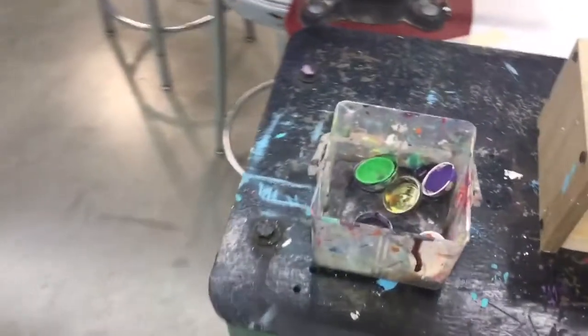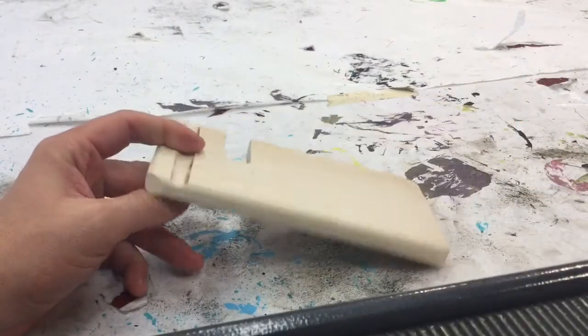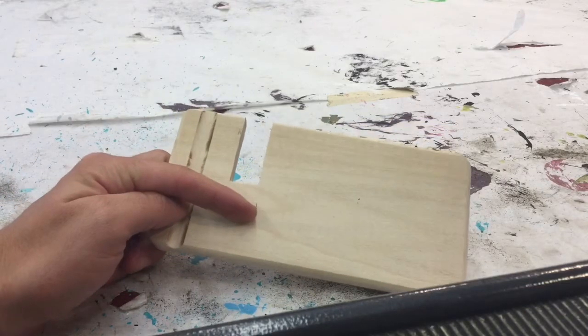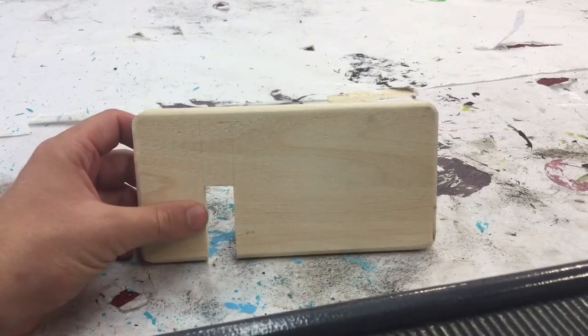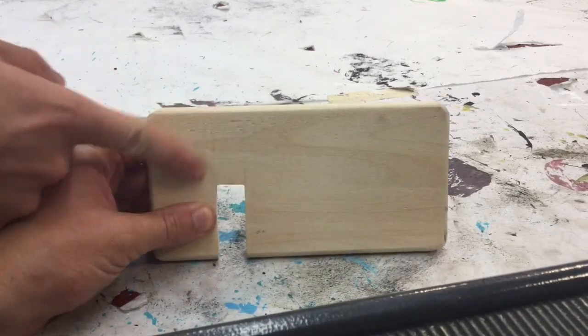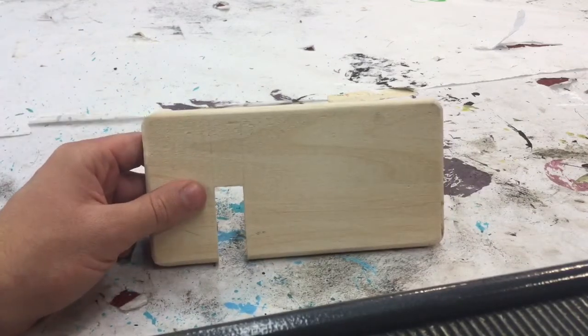Over here we have little paint cups, which is what you're going to be putting your paint into. Before you do any painting whatsoever, make sure both of your pieces are completely done and manufactured. I'm not so much worried about little marks or burn marks, but what I'm worried about is how smooth your project actually is. If you run your fingers over the top and it feels rough and it's not as smooth as glass, then you still have some work to do.